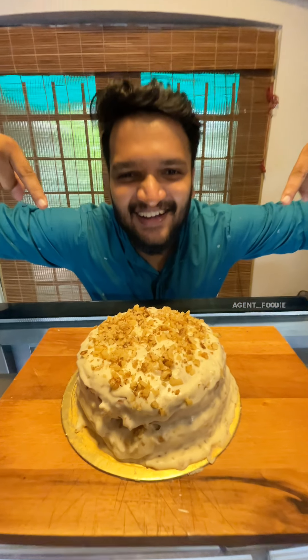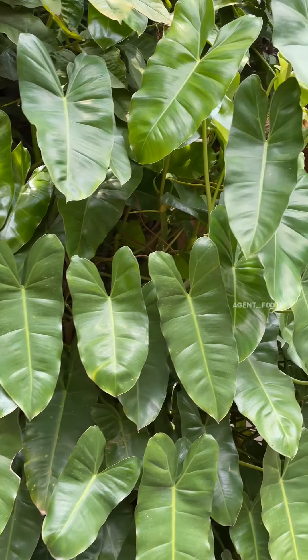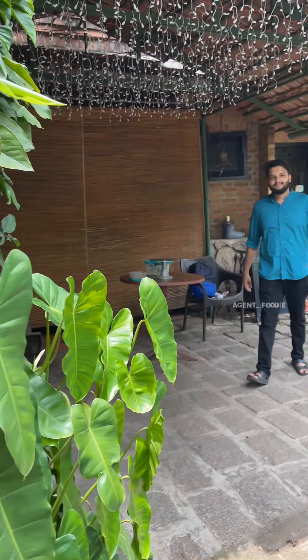We're going to introduce someone else to the camera. That's the first time in Kerala. So, what do we do? Yes, guys, I'm Chef.